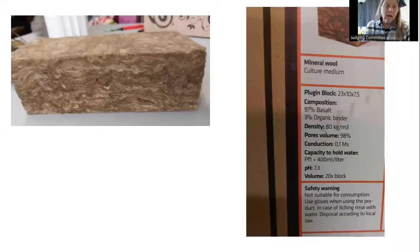Agrawool is just becoming available now in Canada. It's brown and sort of looks like insulation, but it's 90 percent basalt and 3 percent organic binders. The OHA has been bringing it in from a supplier in Winnipeg because there aren't any Ontario suppliers yet. Kat McGill and Rose Odell are working with Agrawool International out of the Netherlands to find Ontario suppliers.